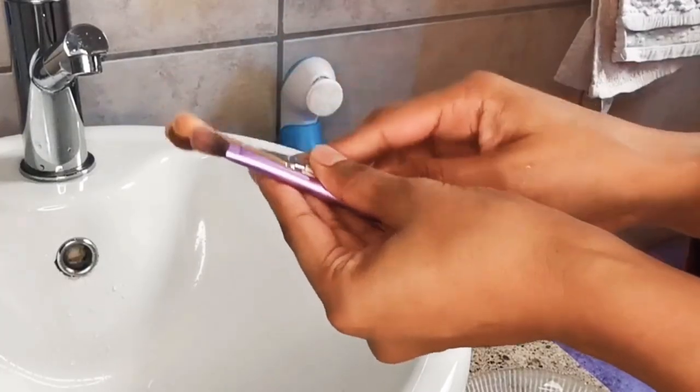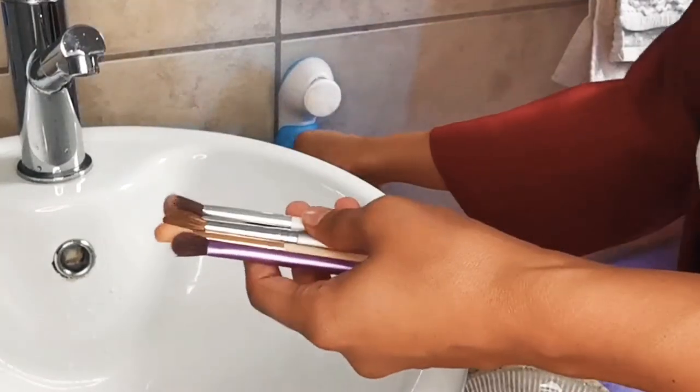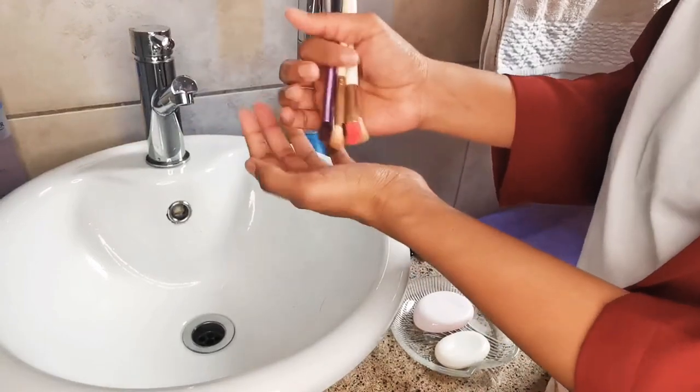I'm now pairing similar brushes together. Small fluffy and eyeshadow brushes will be washed in batches of five or seven, or any number that you can hold and still wash them well.